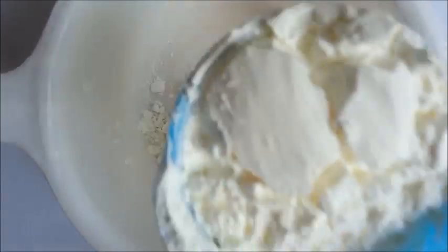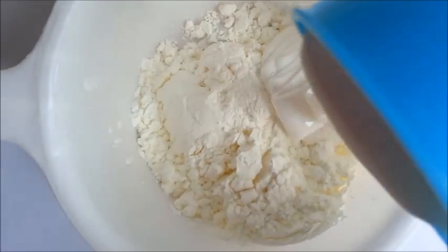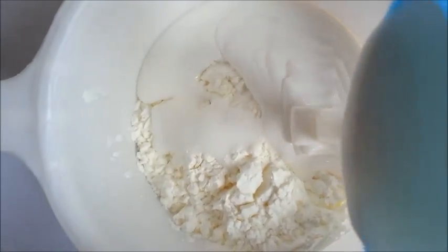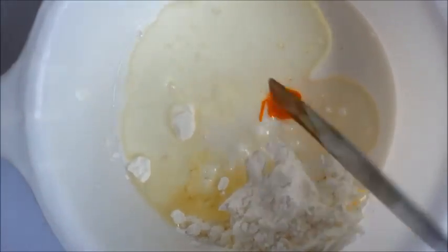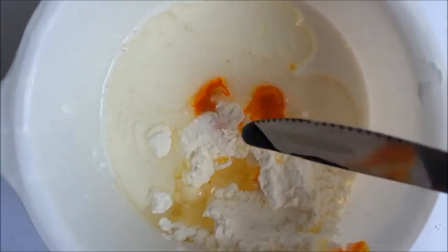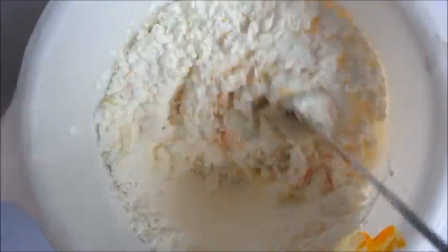Let's start by adding all of our corn flour, shampoo, oil and food colouring together. Now let's mix it all up until you get a smooth paste.